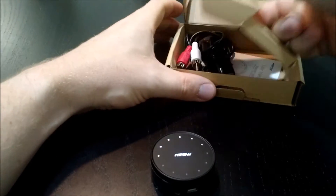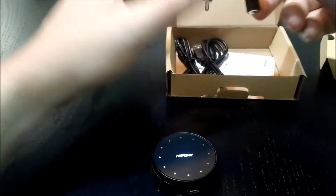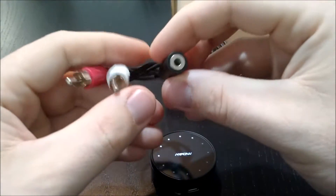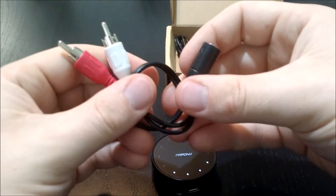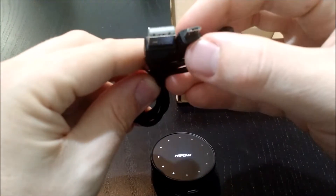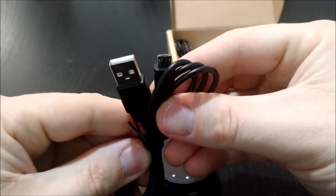So let's get into the rest of the package. Looks like we have a female 3.5mm headphone jack to RCA audio out, and then USB to micro USB, which will be for powering it.